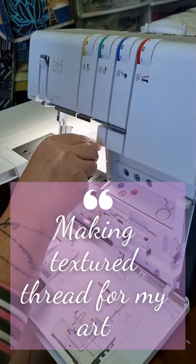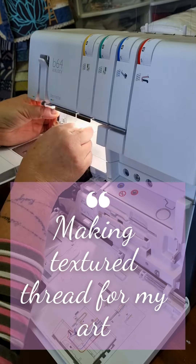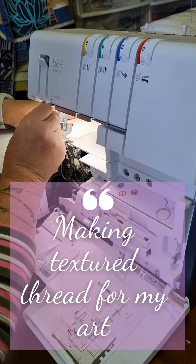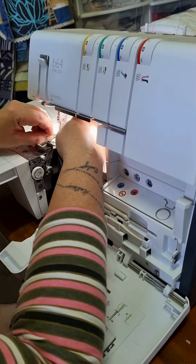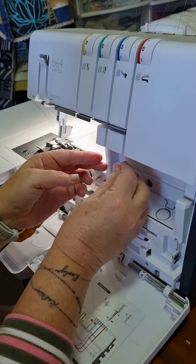I'm working on my next textile painting and I want to try something different. I really want to add more texture to my layered textile artwork and I'm going to use my overlocker.